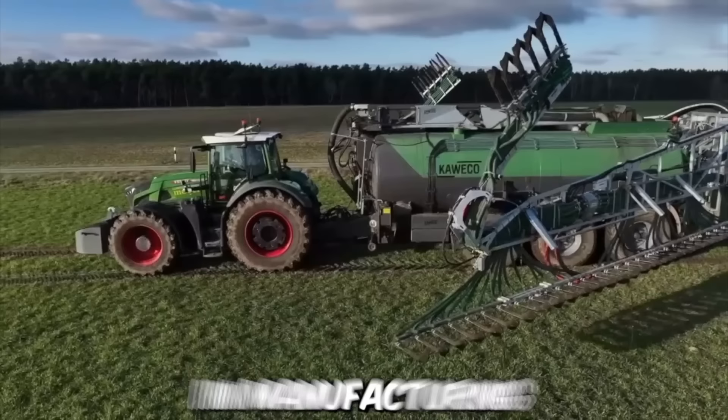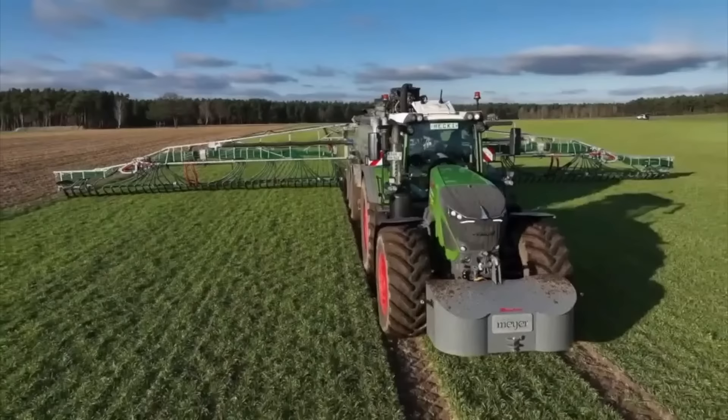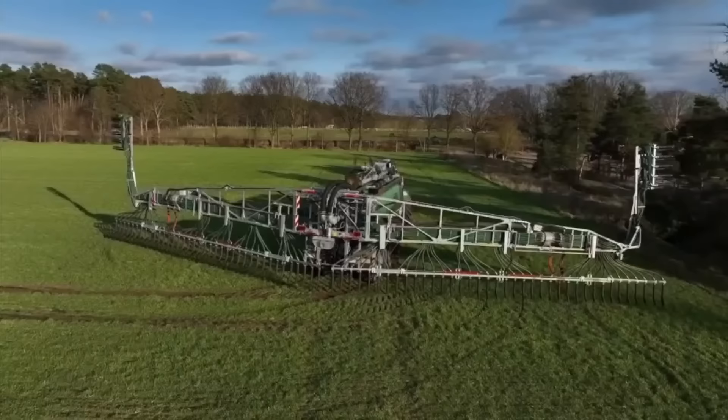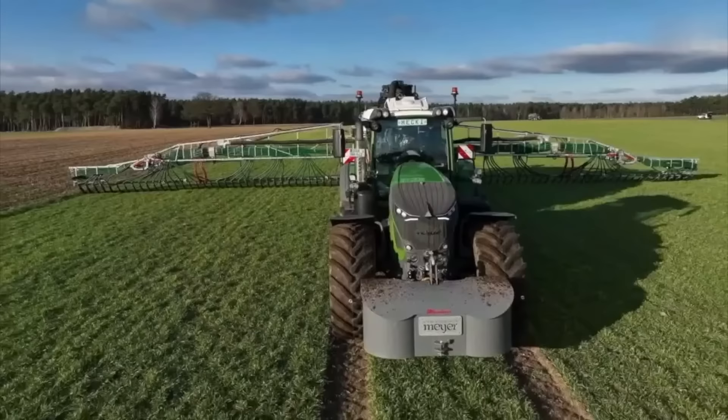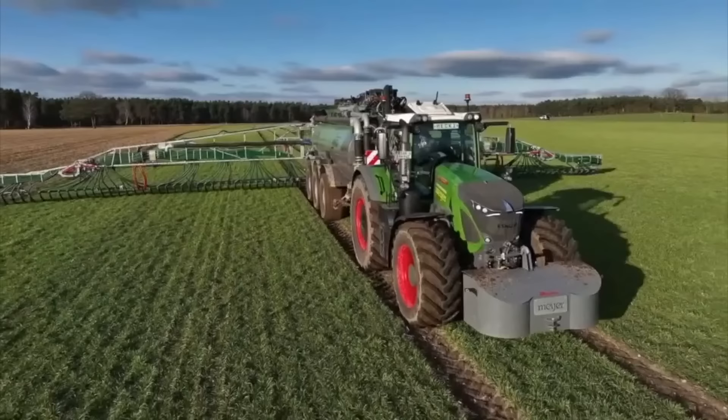Kamiko is a Dutch manufacturer that specializes in manufacturing agricultural machinery, including slurry tankers. The company's slurry tankers are equipped with a variety of features, including advanced suspension systems, electronic controls, and powerful pumps that make them easy to operate and maintain. They come in a range of sizes to suit different farm sizes and requirements, from small to large-scale farming operations.